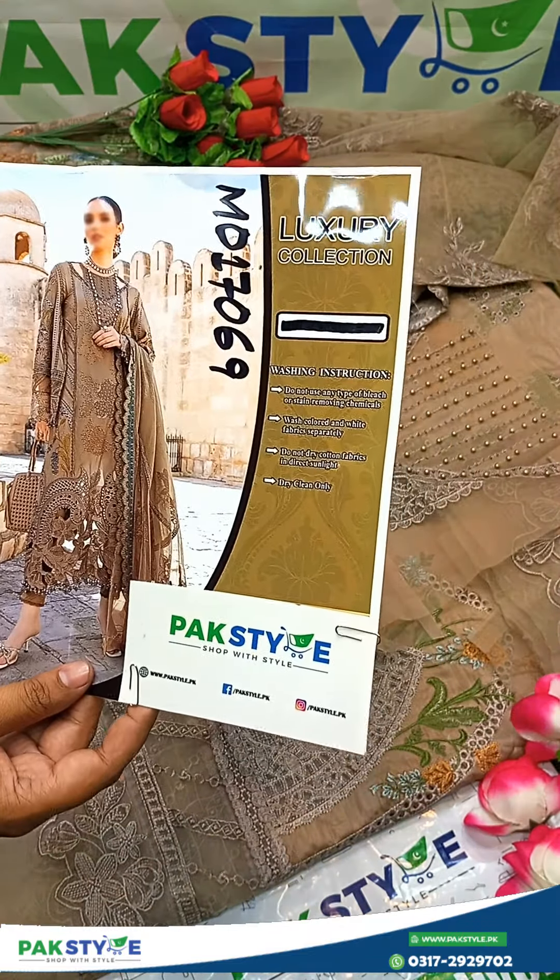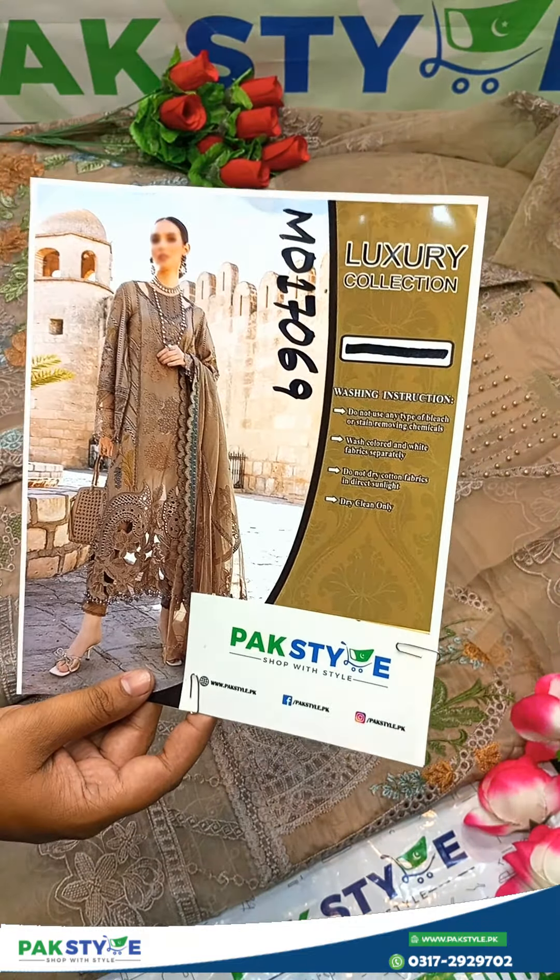Assalamu alaykum viewers, welcome to ParkStyle ORPK. We will review a luxury lawn dress — a Shifli dress.